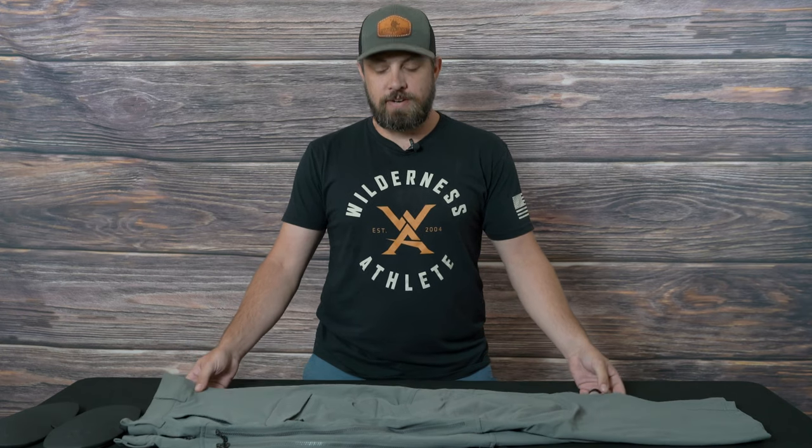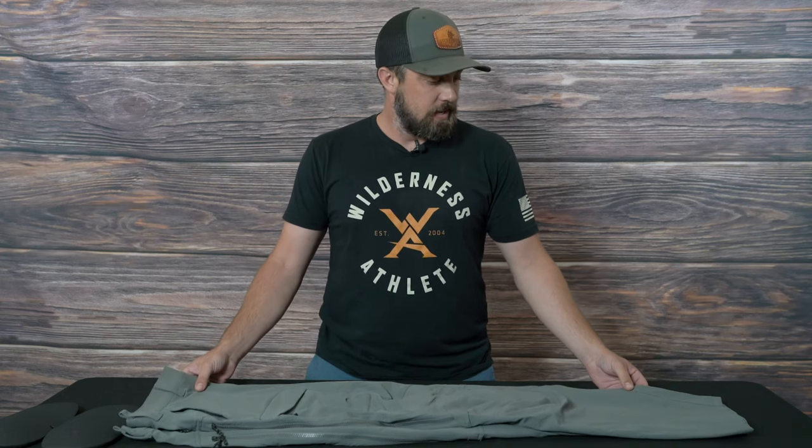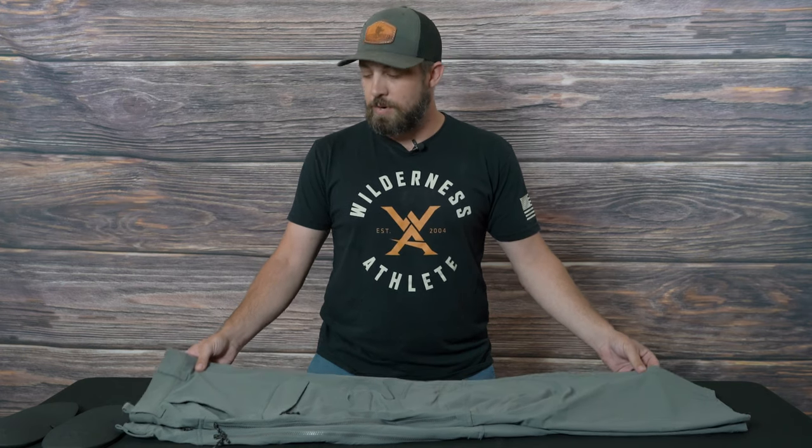Hey guys, Ben from Western Hunter here, and today I'm going to give you a tour of the First Light Corrugate Foundry Pants. These are originally based off their Corrugate Guide Pants using pretty much the same fabric, but this is a hybrid design.